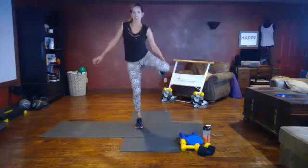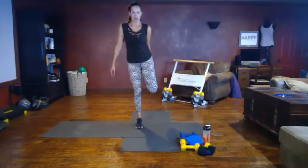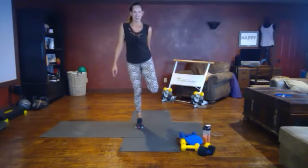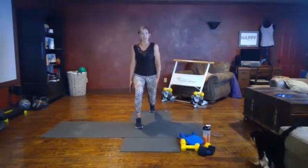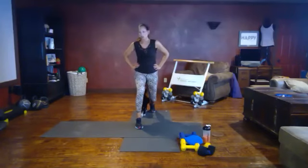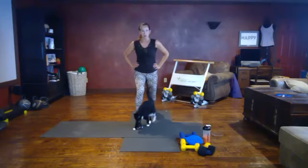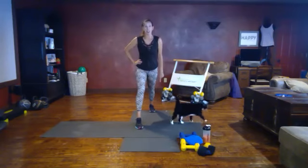Let's do the quad stretch on the other side — bring your knee in towards the other knee. Breathe. Take that foot back, check your alignment, sinking down into the stretch with the hip flexor. Being mindful of any pets that might get in the way — safety first, we don't want to trip on our animals while we're doing our workout! Push that back heel down for the calf stretch.